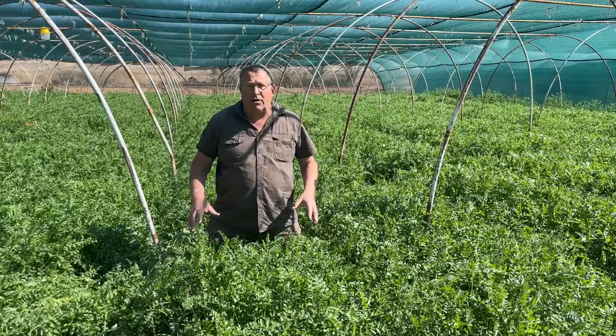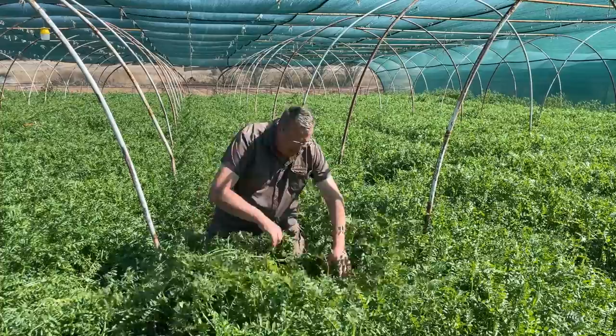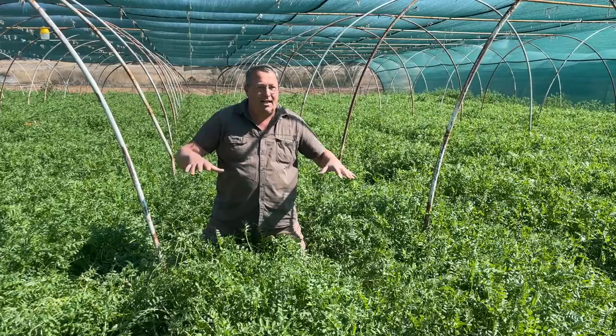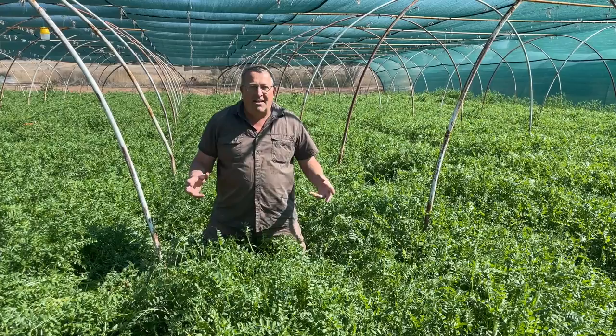One of the reasons — and you can see it in this tunnel — this was a tomato seed production tunnel and you can't see the soil. The soil is here, but what the vetch has done is it has protected the soil overwinter. It's trapped moisture, it's created organic matter, it's invigorated the life inside the soil. And I'll show all of this to you now.